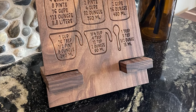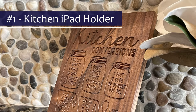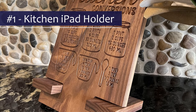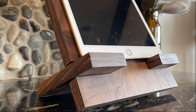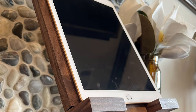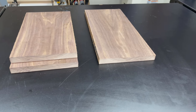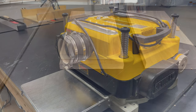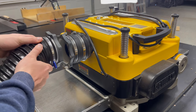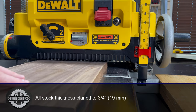The first thing I'll be making is an iPad holder with some common kitchen conversions engraved in the back of it. It's becoming more common for people to use their iPad as their recipe book, and this design is both CNC-friendly and allows the power cable to be easily inserted at the bottom without interfering. I'll be thickness planing all of my stock to three quarters of an inch, since that's what all of my CNC carving designs call for.